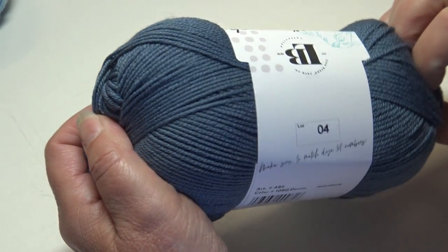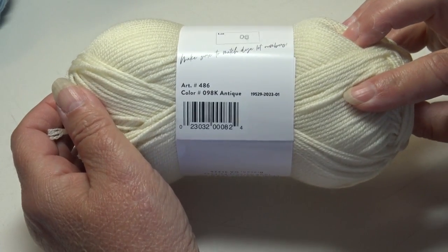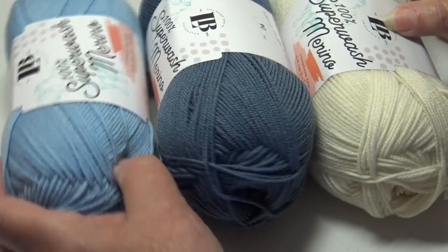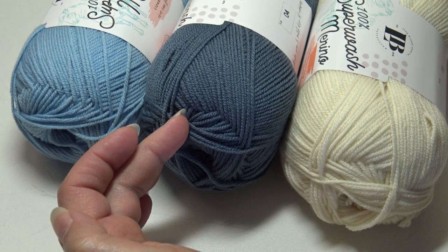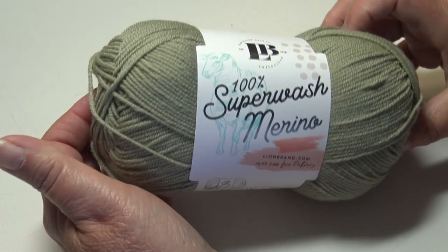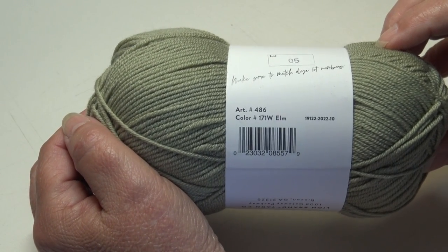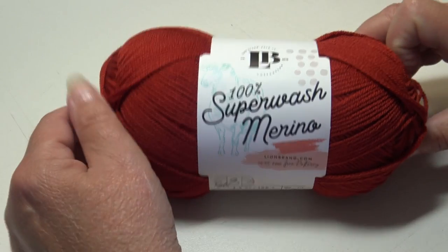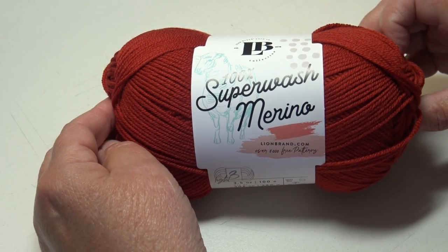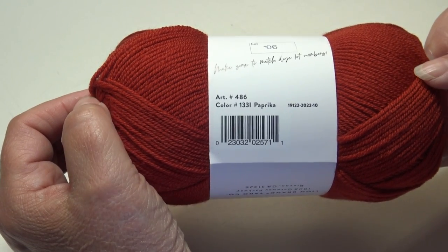The Denim Blue looks more like a darker grayish blue to me. The next color is like a creamy off-white, color 098K Antique — just a nice off-white. When you put those three together — the light blue, the darker denim blue, and the antique white — they look great together. The next color is a beautiful green, more on the lines of a khaki sage green, color 171W Elm. Then I purchased a beautiful deep red — thinking Christmas or Valentine's Day, just a perfect shade of red, color 1331 Paprika.